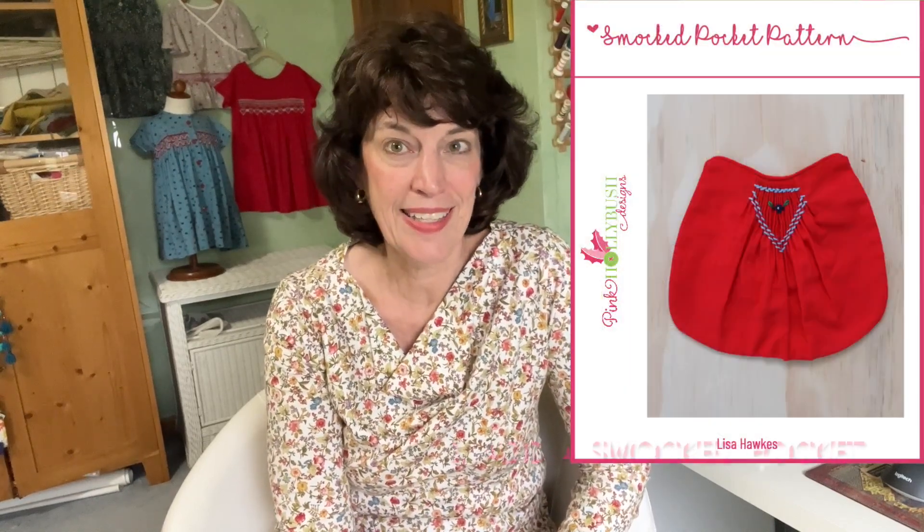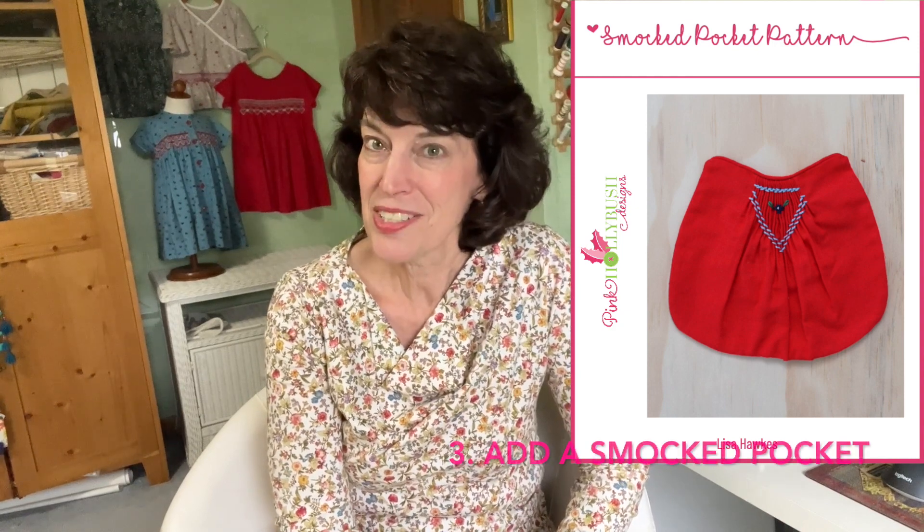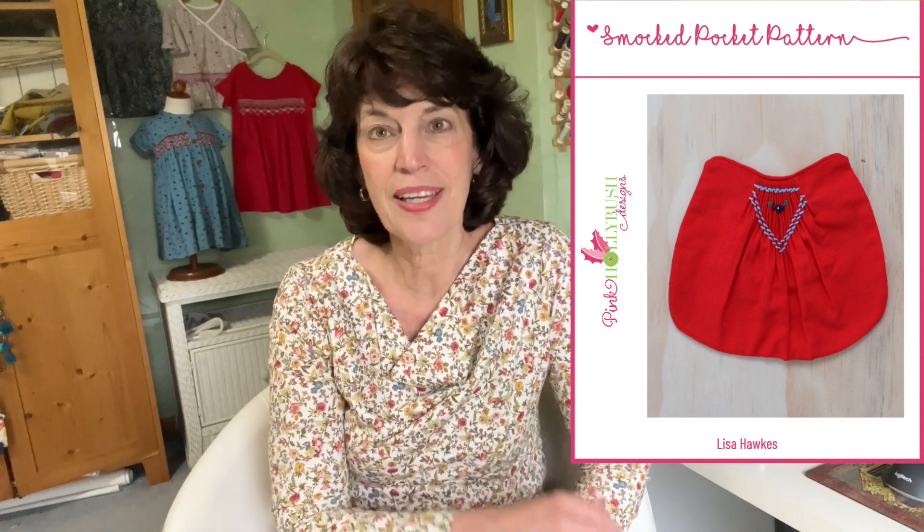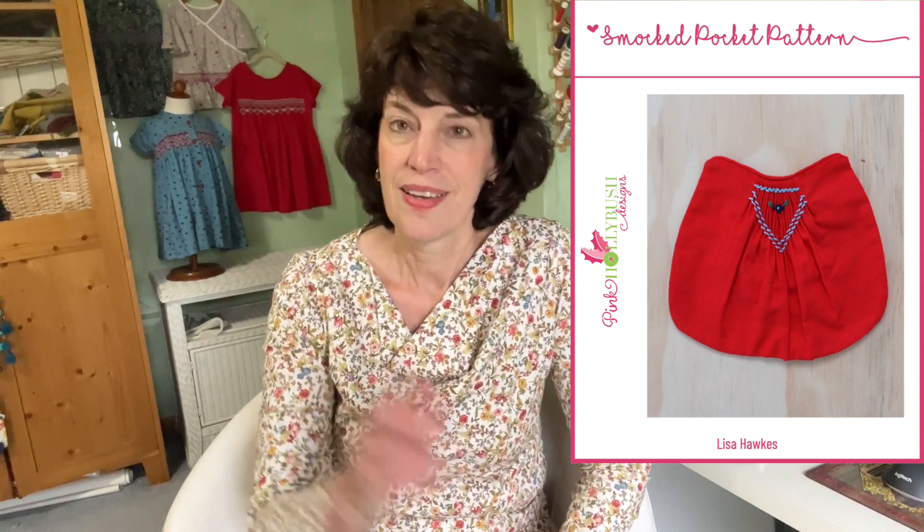Here comes my other free pocket pattern for you — this fun smocked pocket. If you've ever wanted to try smocking, or if you already know how to smock but would just like to put a little touch of it somewhere, this fun pocket is the way to do it. You'll notice it just has a little touch of smocking — it's very simple and easy to do. The link will be down below to the free pattern.